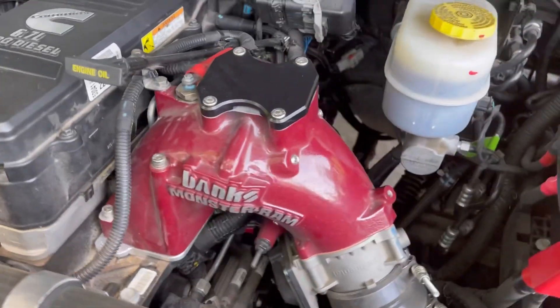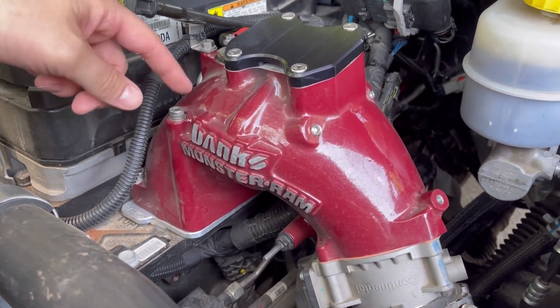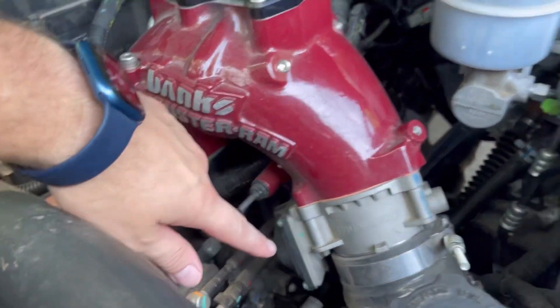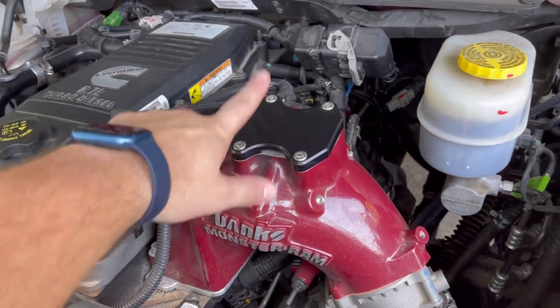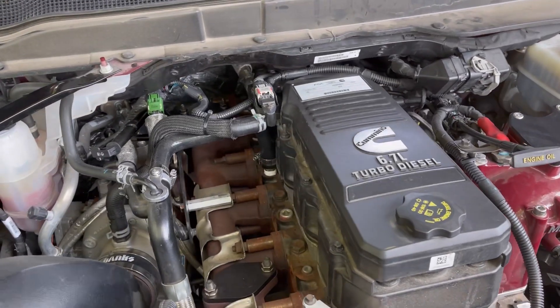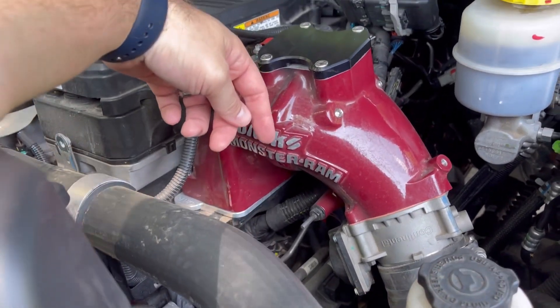I would rather pay the fifteen hundred than several thousand dollars to replace my motor because this failed. That's what I have for you today. This looks aesthetically way better - especially with the color match. Here's the new upgraded plate right there - free flowing, much better curvature. If you have any questions about the stock heater plate, the Banks stuff, or anything from my previous videos, let me know. The install video is doing very well and providing a lot of great feedback. Keep the comments and questions coming - I try to reply to everybody.